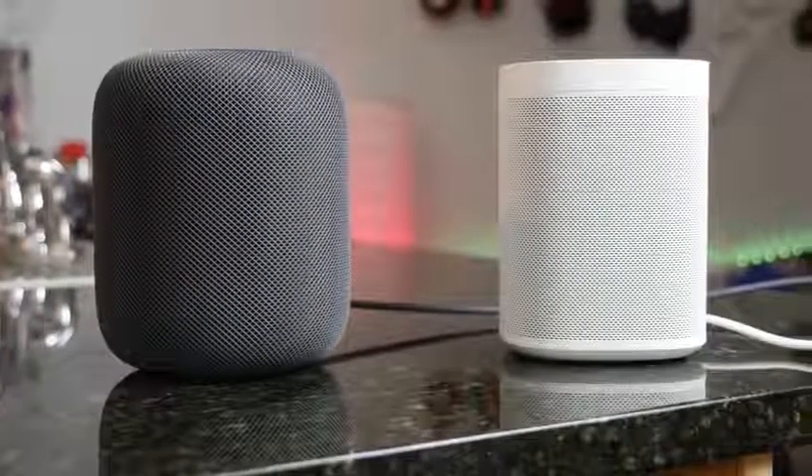Hey guys, Thunder E here, and welcome to the battle vid you've been waiting for between the Apple HomePod and the Sonos One.